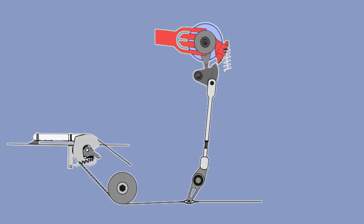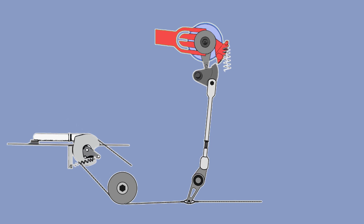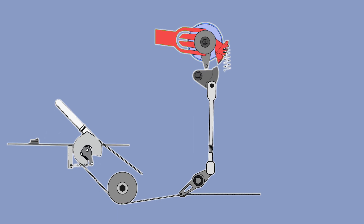If you have a problem with the latch not holding in the fully raised position, the problem will most likely come from the spring in the landing gear handle latch mechanism. If for some reason the spring is not connected anymore, you will have to hold the latch to fully raised and then select the gear handle to gear up. The other solution is to pull the spring back into place.